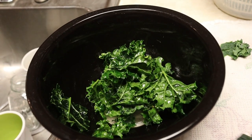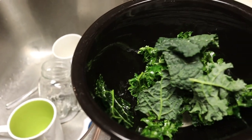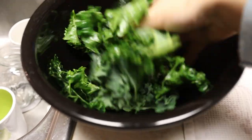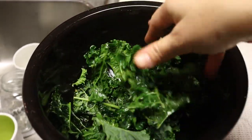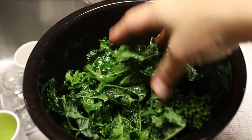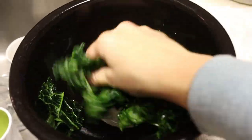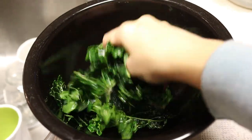Once you have them completely dry, I'm going to toss them in a bowl that has just maybe a tablespoon or so of olive oil at the bottom. Just keep turning them until they have a very thin coating of the olive oil on every single leaf — both sides. A little oil goes a long way.